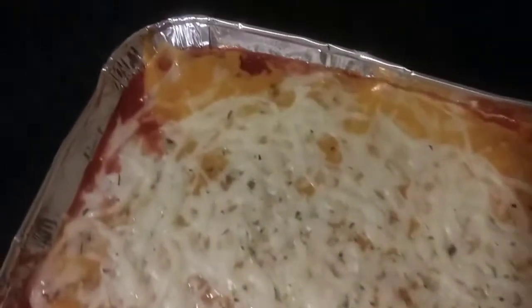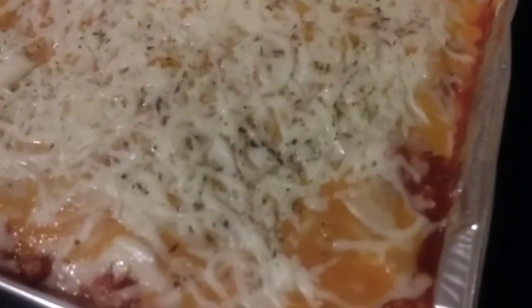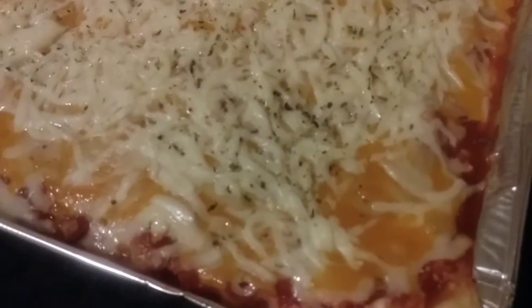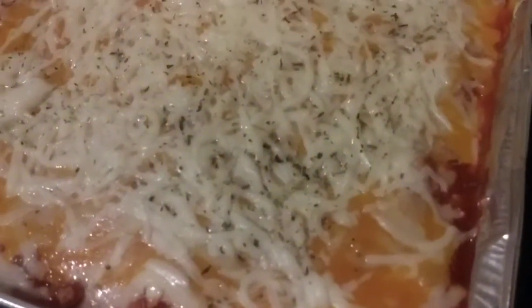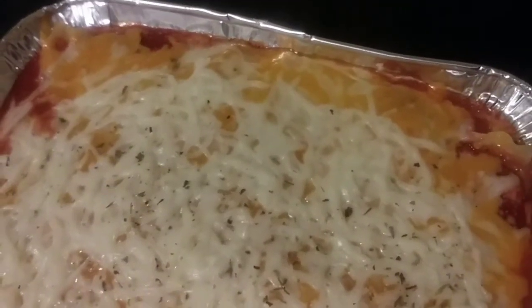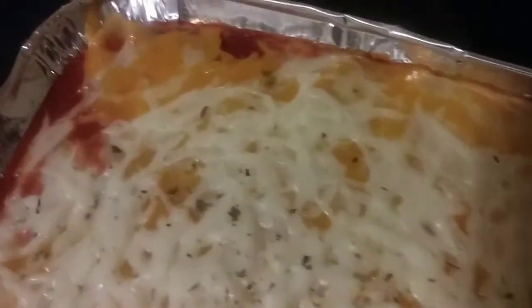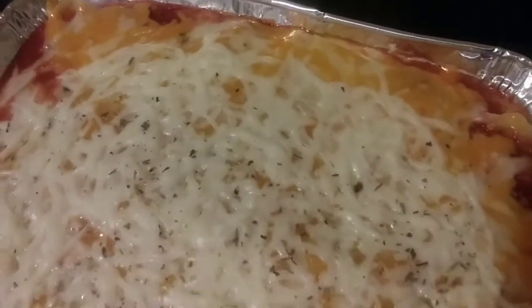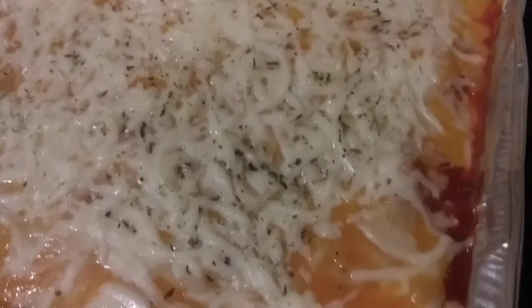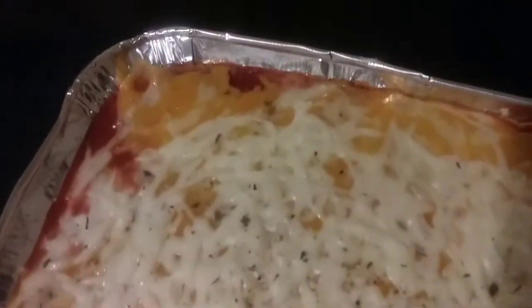This is how it turned out — it looks really really good. I'm going to show you what it looks like inside, but I don't want to cut this one because I'm taking it to work for lunch on Monday. With all the leftover noodles, cheese, and ingredients, I made a tiny mini lasagna as well, identical to this one. I'll cut that one to show you the inside, and leave the main one looking great for work.